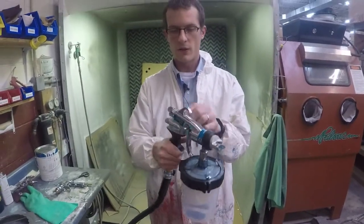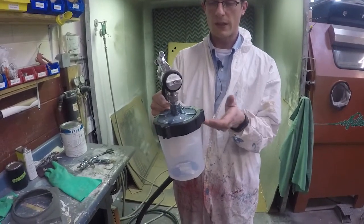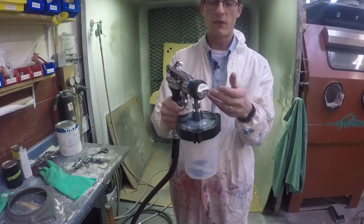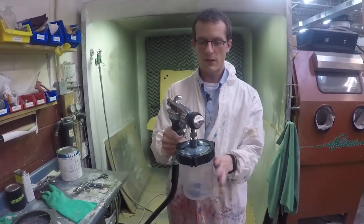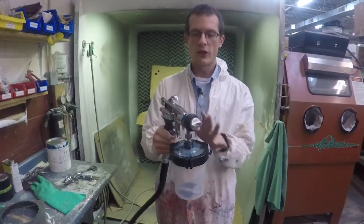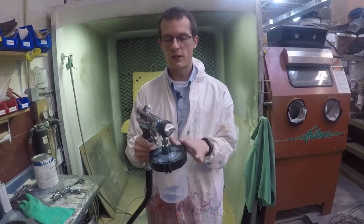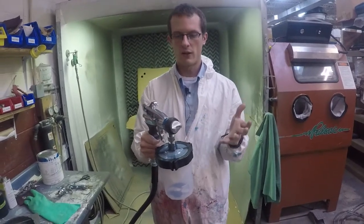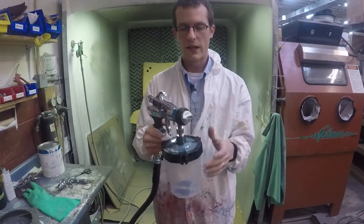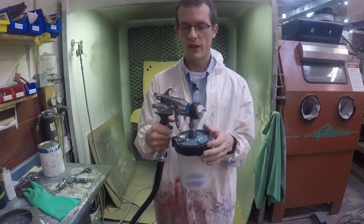The gun itself is pretty unique. It has a suction design — this cup is a collapsing cup that pulls material to the nozzle, which ensures consistent flow. The material I'll be using is about a latex consistency. In general, turbine sprayers will spray mid to light viscosity materials: wood finishes, light enamels, latexes that aren't excessively thick. You can get slightly thicker material to spray if you're willing to thin it slightly.